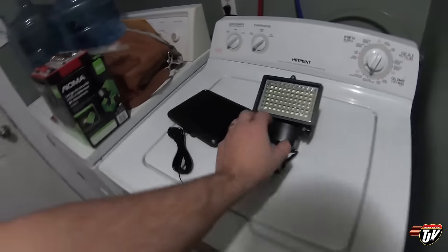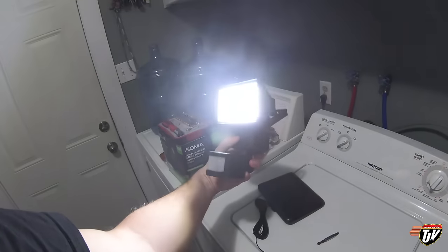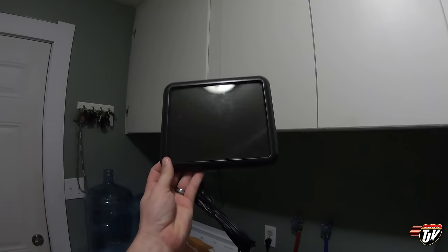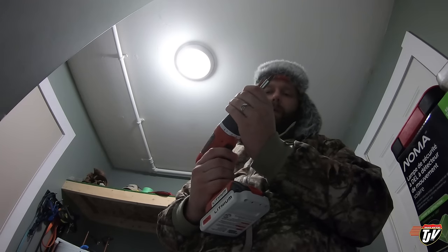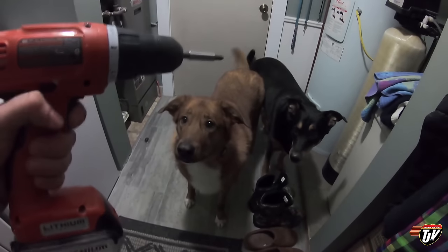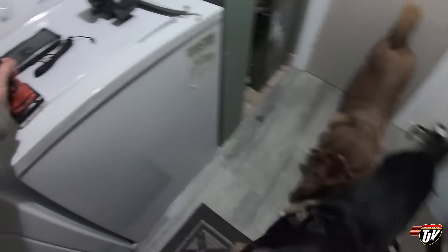Good morning everybody. The project for this morning is this light — I want to hang it up in the backyard so our backyard isn't so dark. It's actually pretty bright and it's all solar powered. I've got to hang it on the back yard on the shed facing the house because that's where most of the sunlight hits, and I've got to make sure this thing gets enough sunlight to charge it up so we can use it all night.